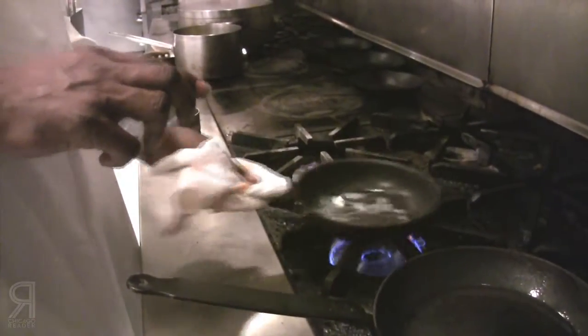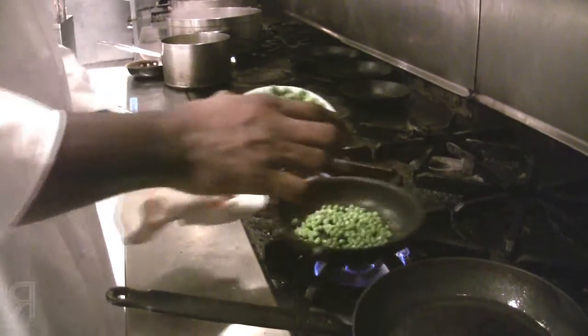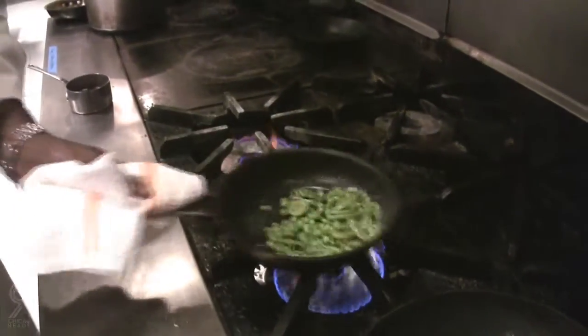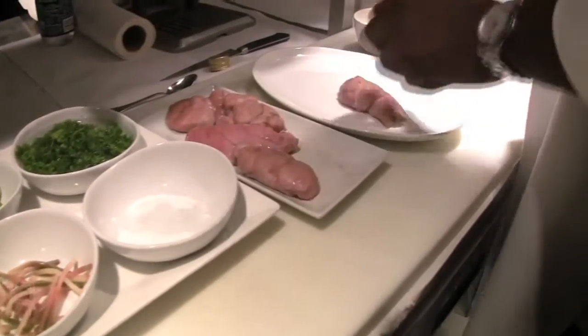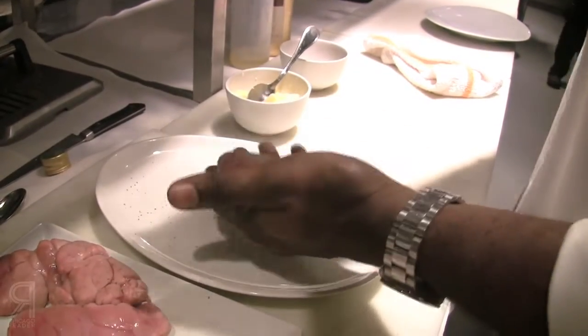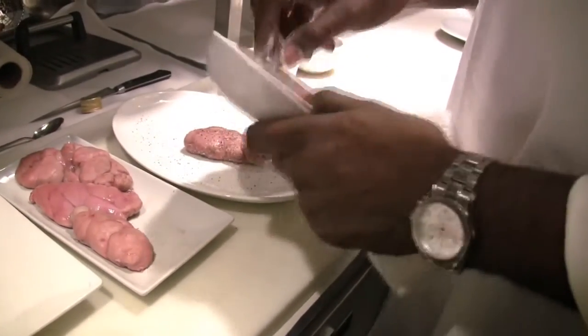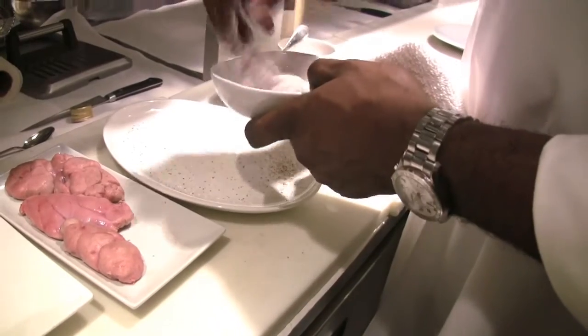I have some pickled ramps and some golden pea shoots, and it should turn out awesome. What is that? Sweetbreads — veal sweetbreads. Is that the starch? This is the starch. It's our newfound friend.